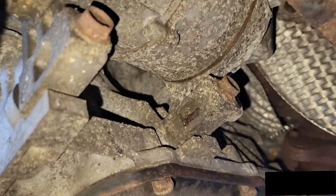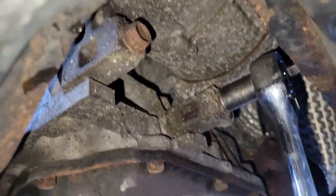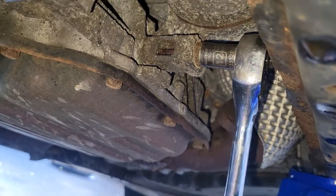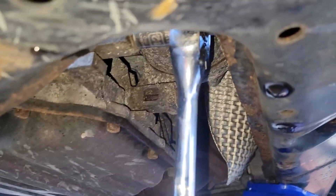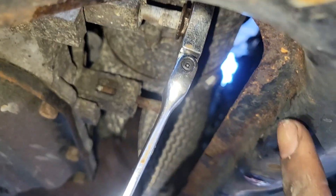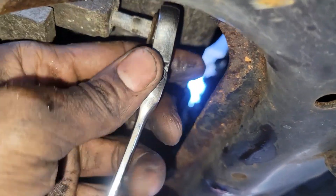We loosened the 12s up top already, so go down here — easier to take it down from here to loosen these: one and two. Eventually the ratchet is gonna be too close, so you'll have to use a wrench ratchet to loosen this thing.